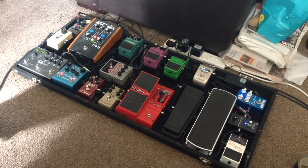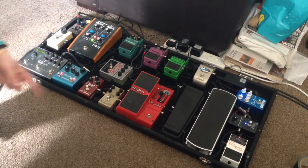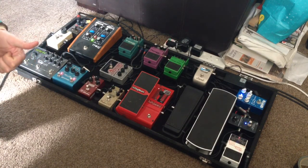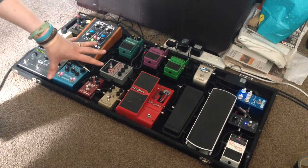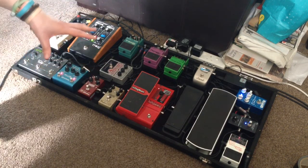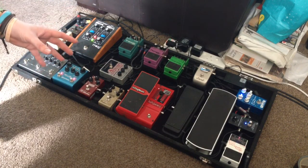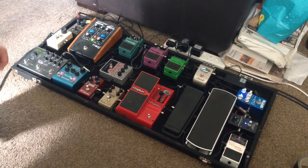From there into the DigiTech Whammy pedal — fantastic pedal, one of my favorite pedals on my board. I got it about 12 years ago when I was really getting into Rage Against the Machine and Tom Morello. This pedal does all that stuff and anything else you want — you just need a bit of imagination to create some crazy sounds.